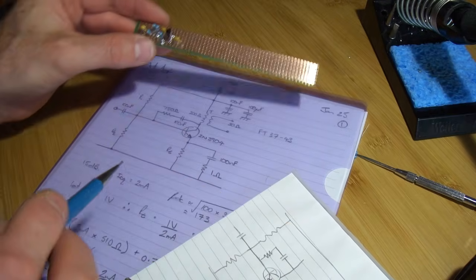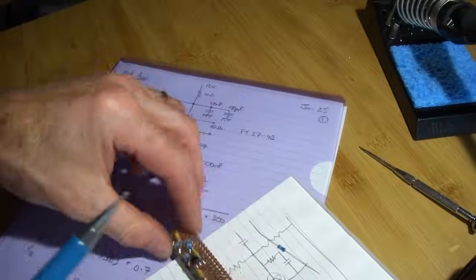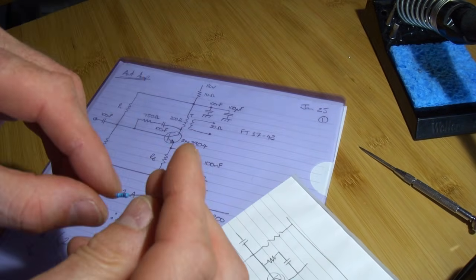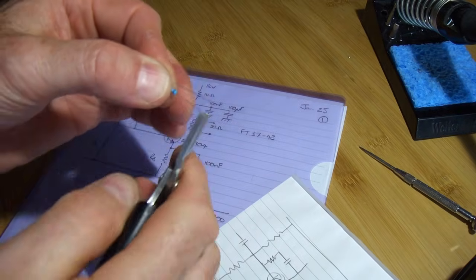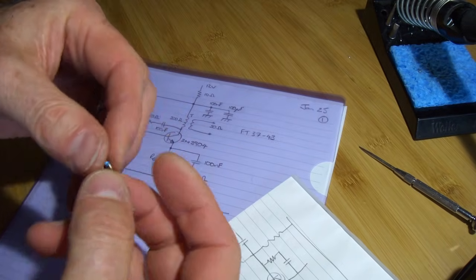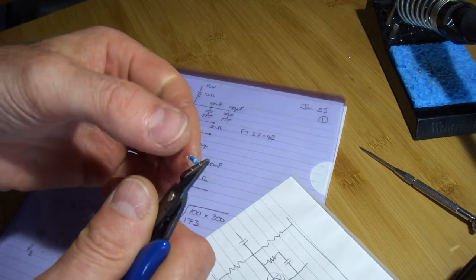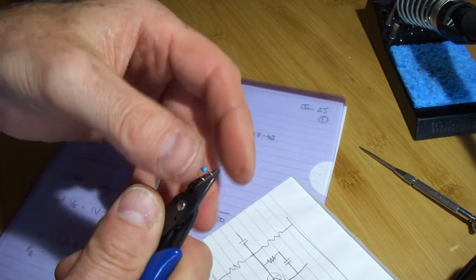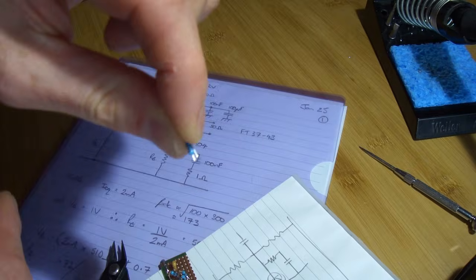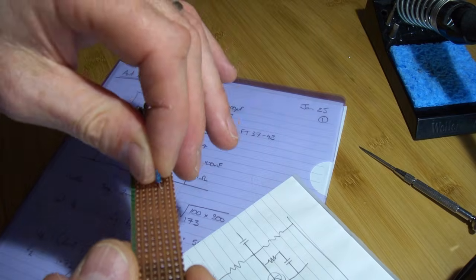I'm finishing off the emitter degeneration circuit, putting in this 1 ohm resistor. I bend the component over, then use long nose pliers to create a bend in the legs. Rather than cutting right up at the bend, I bring back half a millimetre to create a couple of little feet — slightly curved — which are smaller than the track width. That little foot just helps to mount the component on the board.